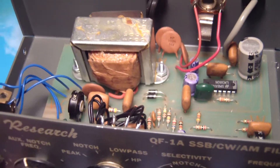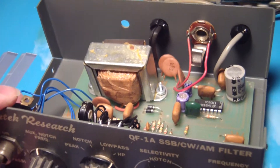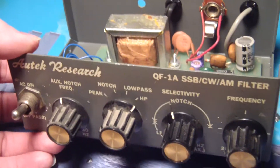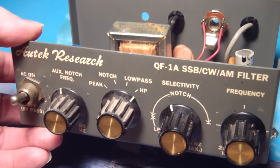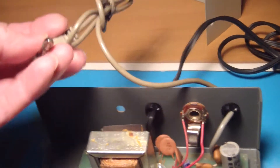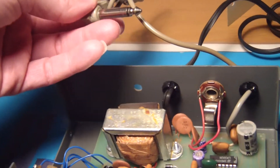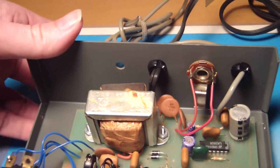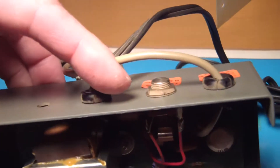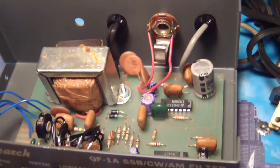I've seen some evaluation reports on eHam and they highly rate this unit, so I'm looking forward to using it. What I want to do is take these plugs off and replace them with 3.5 millimeter mono jacks — same thing with the other one. I don't want those big plugs.